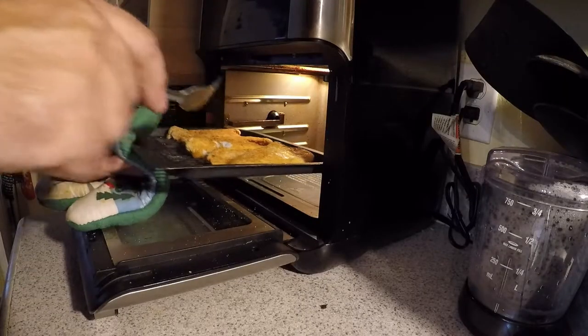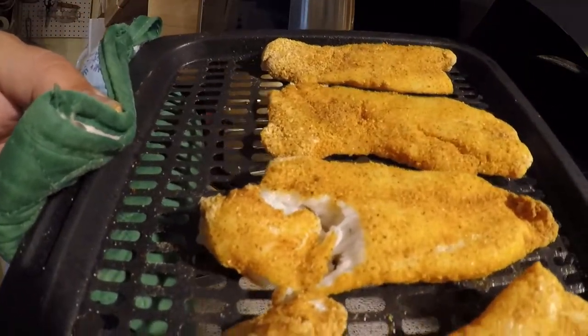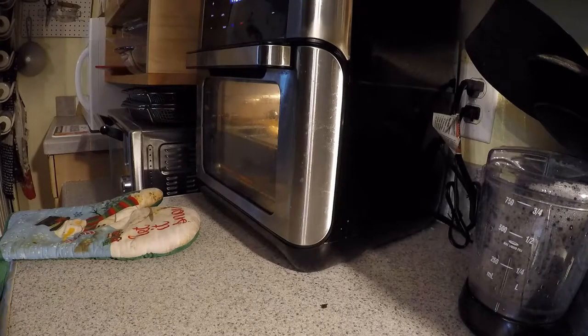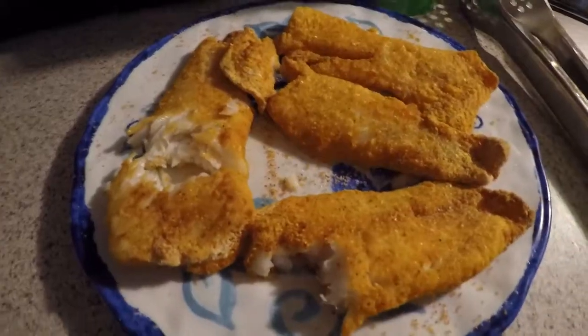We're gonna check them again because they're thicker than normal, so we might have to cook it just a little bit longer. Yeah, we're gonna cook it just a little bit longer. Let's check it again — we've cooked it about three minutes more. There you have it.